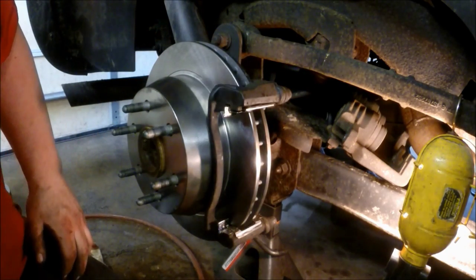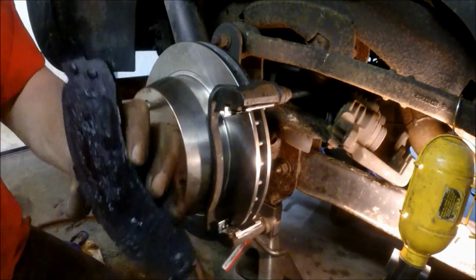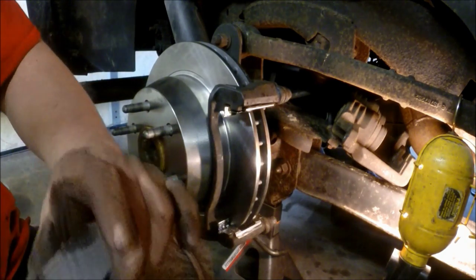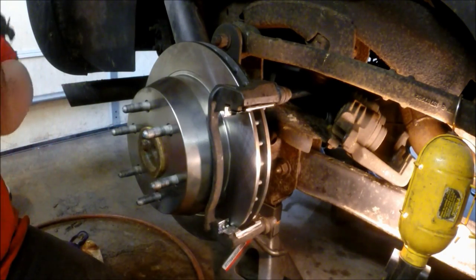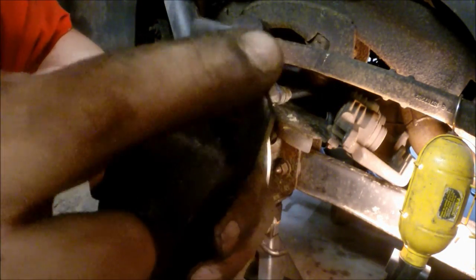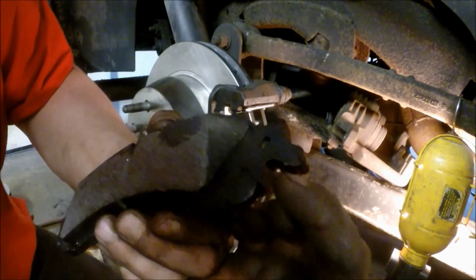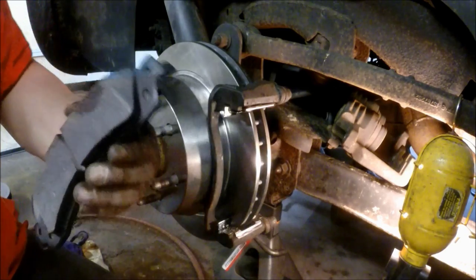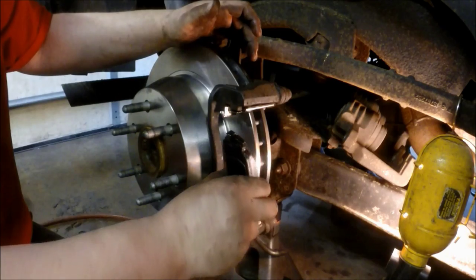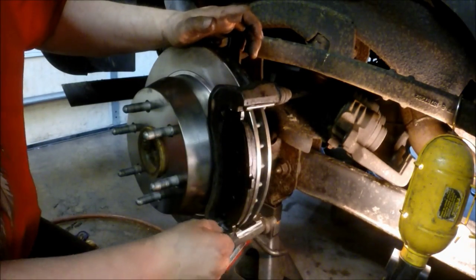Now make sure you coat the brake pad all around with the same stuff we used to lubricate the slide pins. The pads fit in pretty easily — you just have to get that little brake wear indicator wire over the hardware before you place the brake pad in, otherwise it can bind up on you. There we go — put the pad in and seat it, making sure it's freely moving.